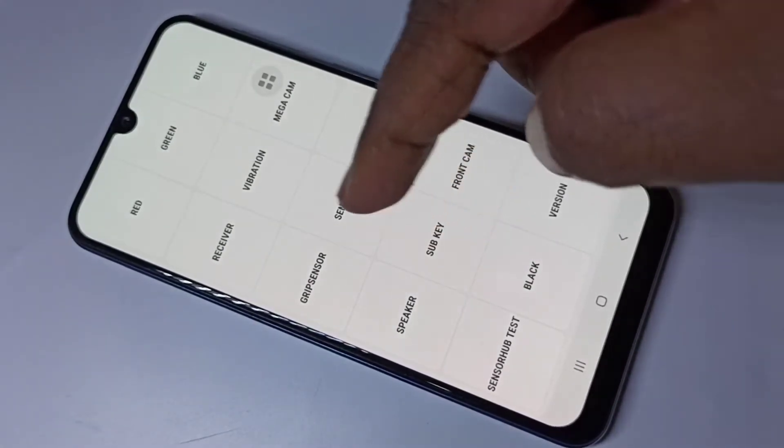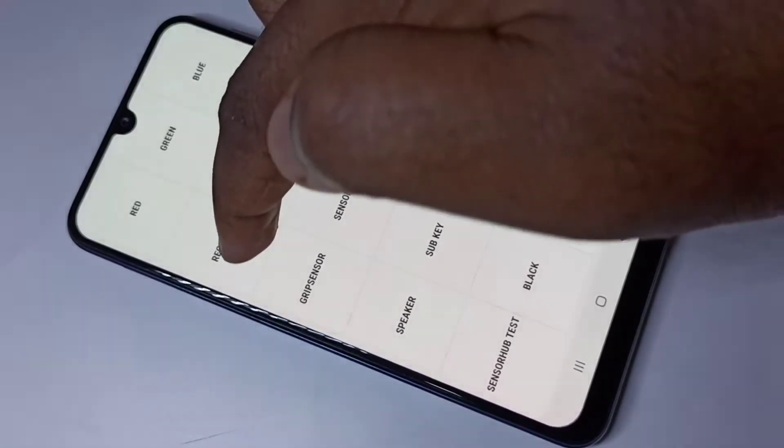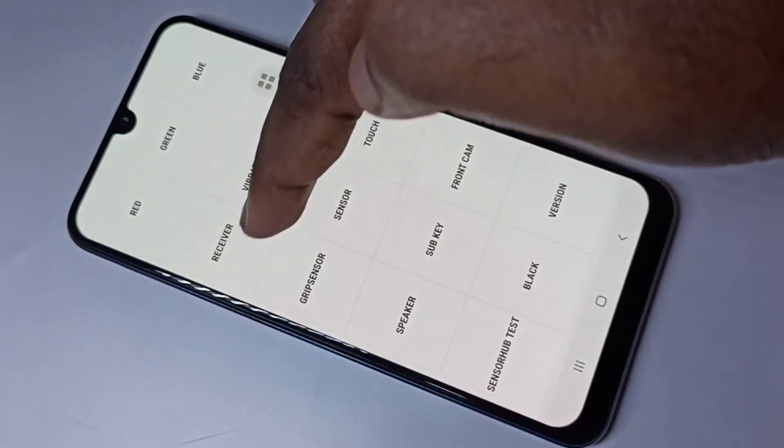You can see a lot of options here. If you want to test the mic, you can use the receiver option. Tap on receiver — if you are able to hear this type of sound, that means your mic is working.